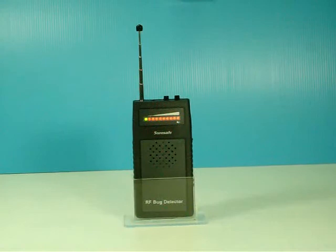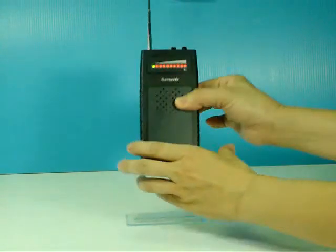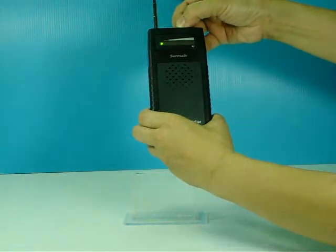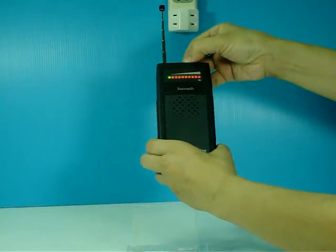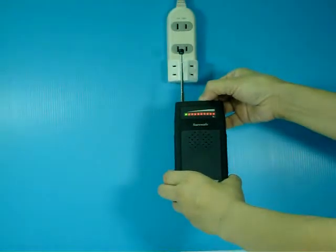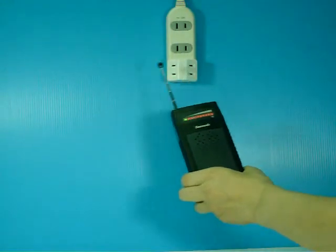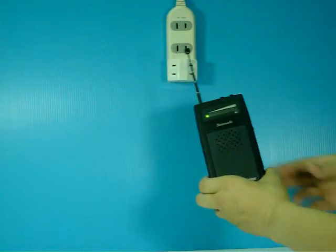You can use this device to find the signal source. Turn the tuner to decrease the sensitivity a little and the red LED goes out. Repeat to decrease the sensitivity a few times and you will find the signal source finally.